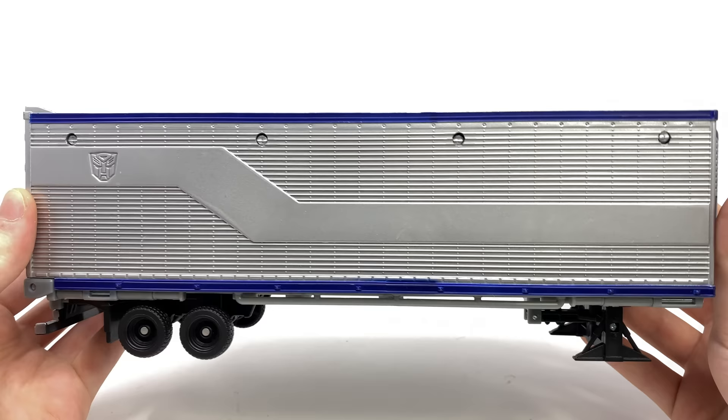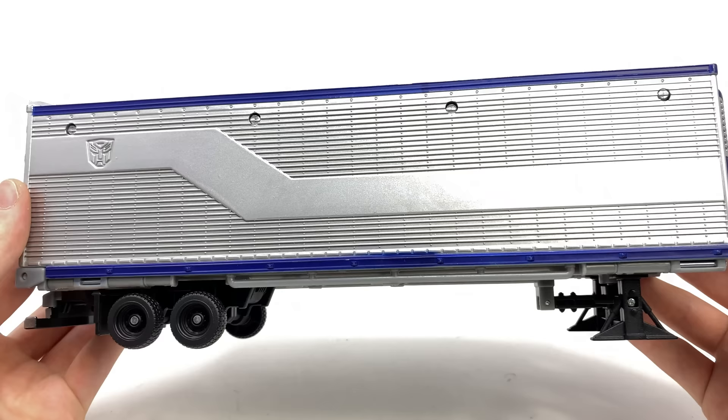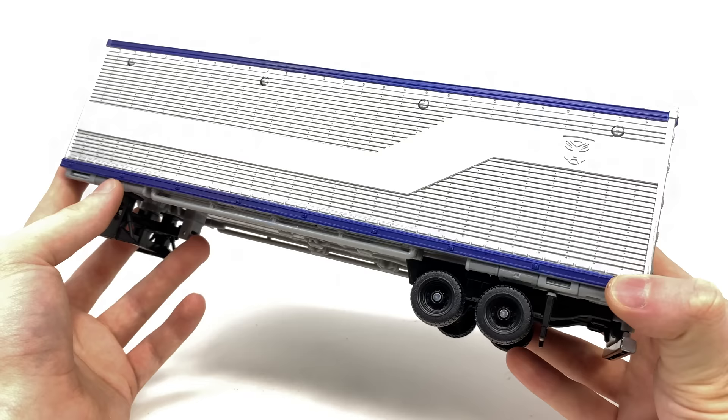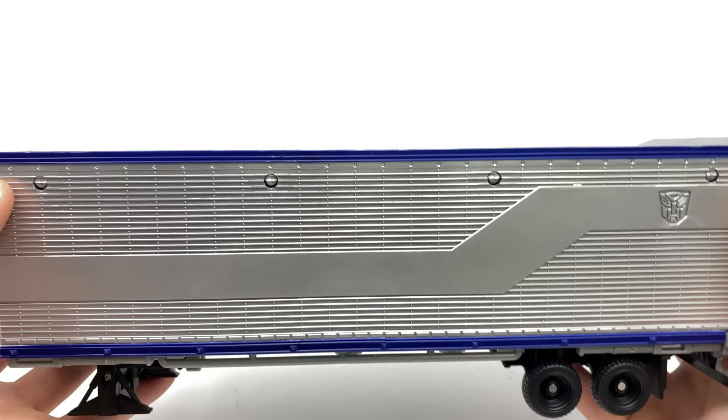I do believe this here was a completely original mold designed specifically for this particular release, so I don't believe it came with any other figure. If my memory serves me correctly, I can't recall ever seeing this after this particular Takara Tomy release. Regardless, the entire trailer has been completely painted in an amazing metallic silver which really does set it apart from what we got with the Ultimate Optimus Prime and even the most recent Studio Series DOTM Optimus Prime. We've got some nice details such as all of the grating and the Autobot insignia, which I maybe would have liked to have seen picked out in a nice red paint.